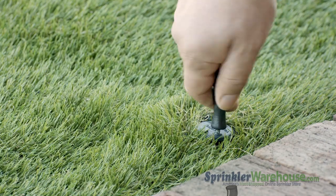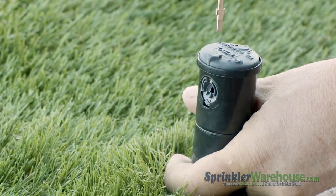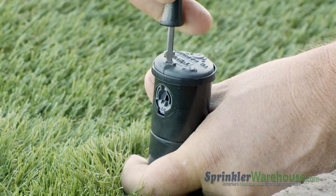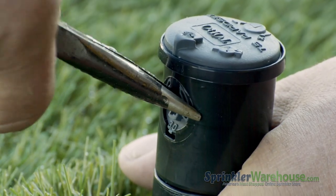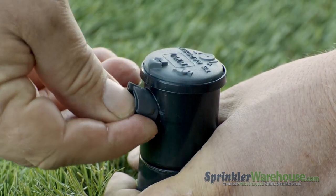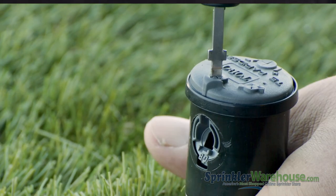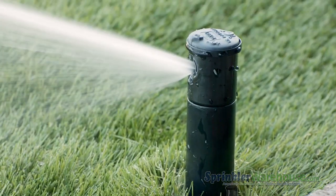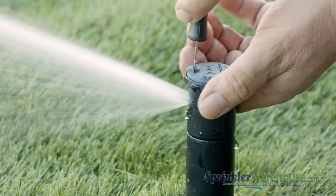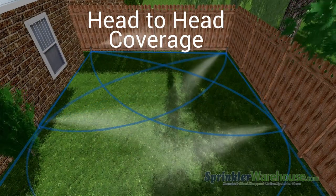With the water off, insert the tool in the pull-up slot, quarter turn, and pull up. Hold the riser up with your hand and back out the radius adjustment screw to get it out of the way of the nozzle. Pull out the nozzle with a pair of needle nose pliers, or pry out the nozzle with the tool. Insert the new nozzle, then bring the radius adjustment screw back down. When you let the riser back down, don't let it pinch your hand — I learned that the hard way. Now with the water back on, turn the radius adjustment screw to set your radius, which is the watering distance. You want the spray from this rotor to reach the next closest rotor — that's called head-to-head coverage.